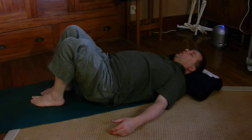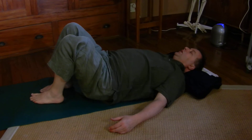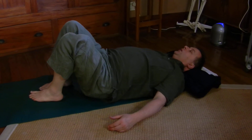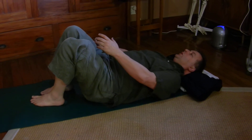Taking a moment to feel the pressure of the head on its support, the pressure of your back on the floor, the pressure of the thigh. Taking a breath, just reconnecting with yourself one more time. Try the other side if it feels right for you.